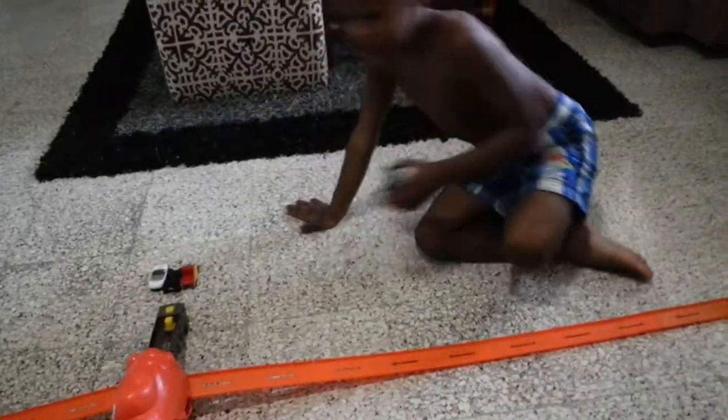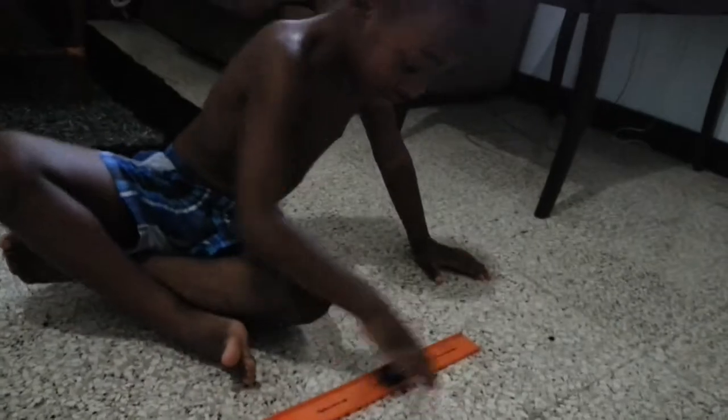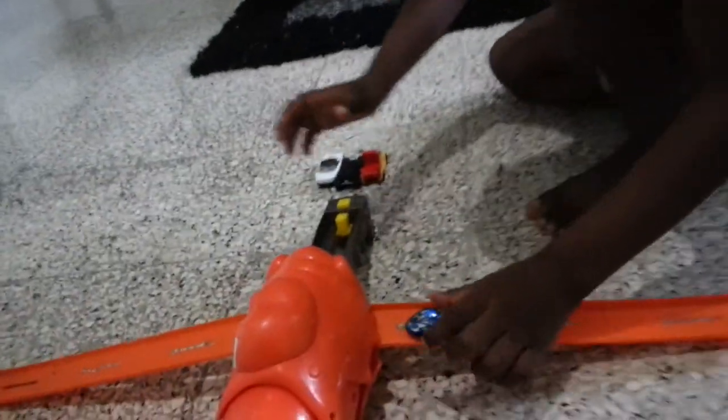And here's what you do. You just put the car right here and then it drives up, up, up, up. And then the crocodile eats it.